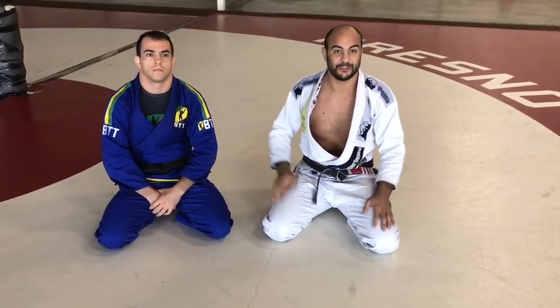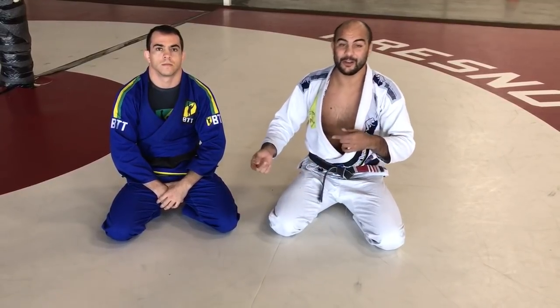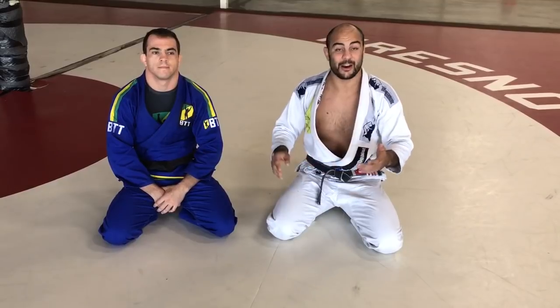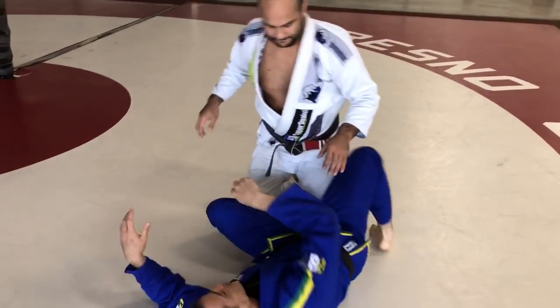He's playing the half guard — he has a very good half guard that we used to play back in my hometown. From the knee shield he's going to hit a knee bar, and if I defend the knee bar he goes to the toe hold. It's a very good sequence that I think is not that hard — everyone can apply it. Let's see how he does it.